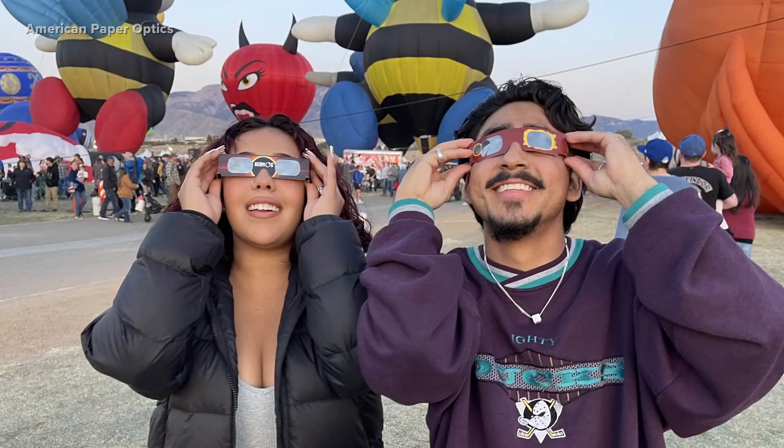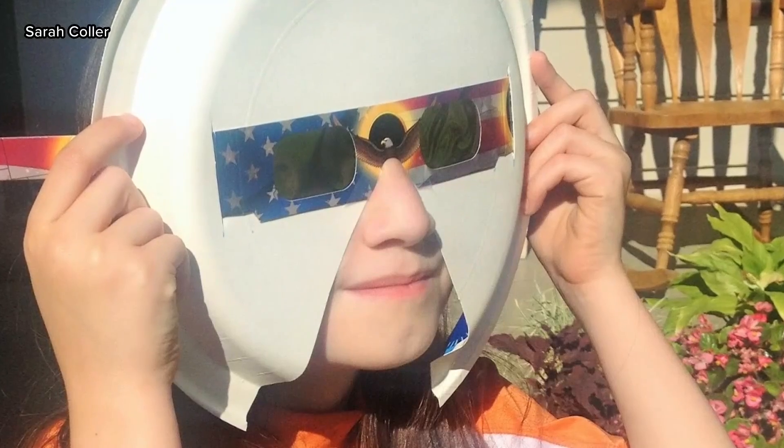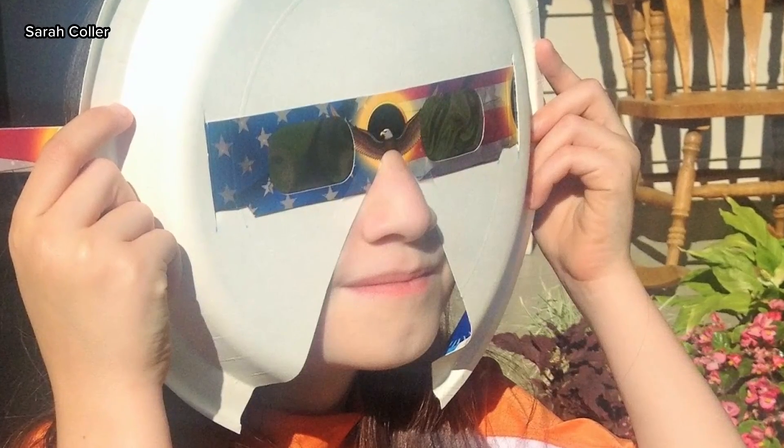Also pay attention to the lenses. The glasses are going to have a silvery outside front and black on the inside. A standard pair might not be a good fit for you. There are tricks you can do at home to make it work. People wear different sizes — heads and noses and stuff.